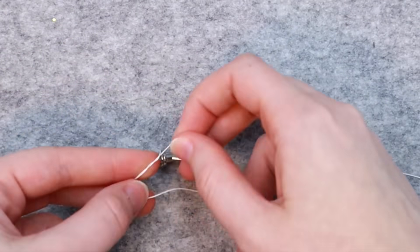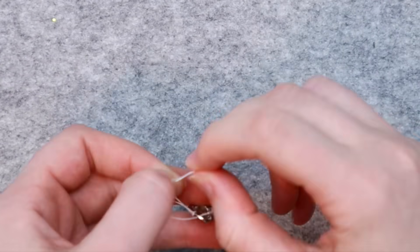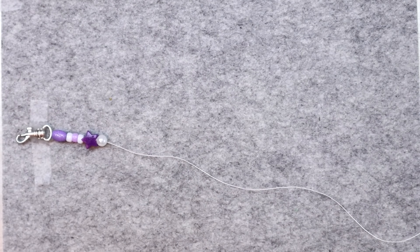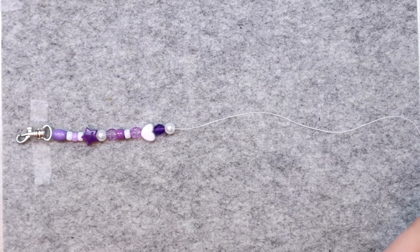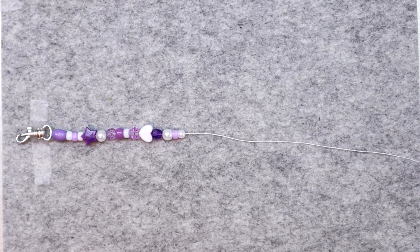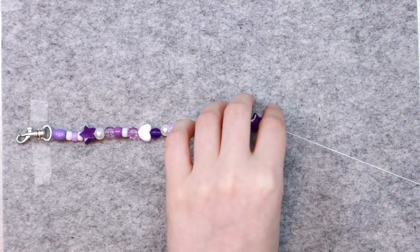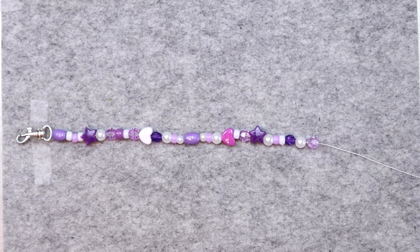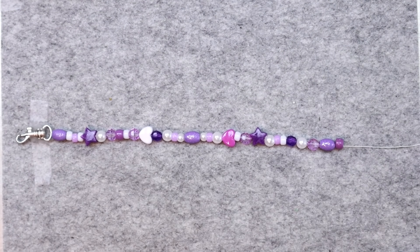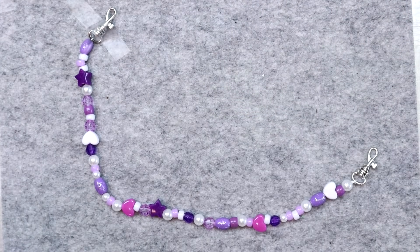First, tie a piece of string to one of the clasps — I like to do about three or four knots just to make sure it's extra secure. Then start stringing on your beads. I used a whole big mix: pearl beads, pony beads, stars, hearts — it kind of looks like it was made by a kindergartner, but I love it. I stuck to purple and white to give it a more cohesive look. How long you make this will depend on your shoe size, so just string on your beads until they can wrap around the back of your shoe, then tie on the second clasp.